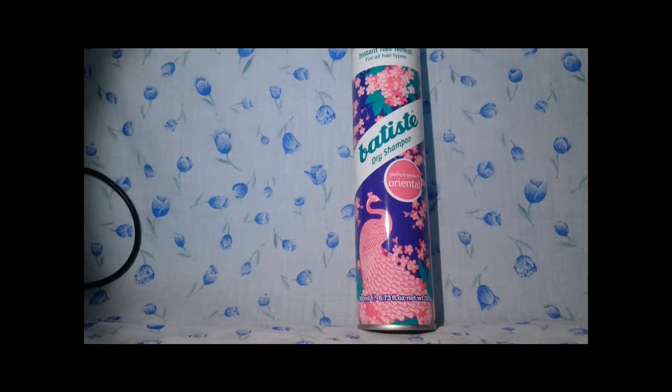This is the Batiste Oriental, a new dry shampoo I've bought. In my Lush haul I also bought No Drought and I'm going to use that too, but I've always wanted this one. It wasn't available on the Batiste website last time I checked, and Boots didn't sell it either, but I spotted it while looking for something else. I just wanted to try it for the scent and see if it was as good as the other Batiste.